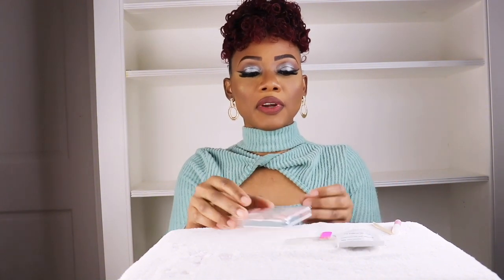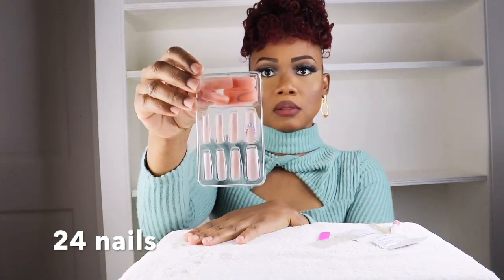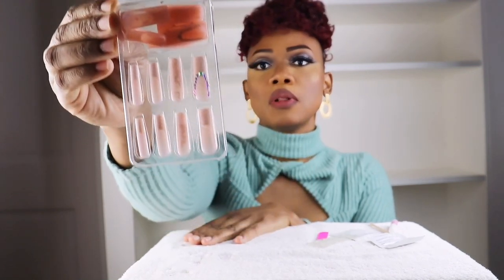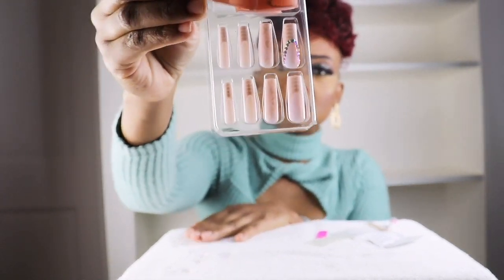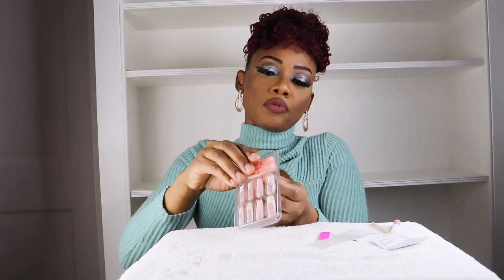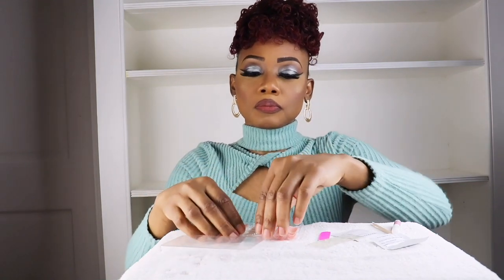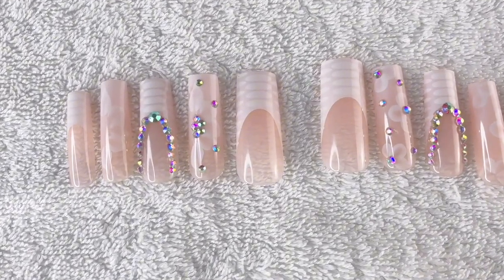So first I'll go in and just look for the nails that fit my nails. I like to search for the nails that fit my fingers before I start anything. It came with 25 sets of nails, as you can see. I'll do this off cam just to save a little time, guys.